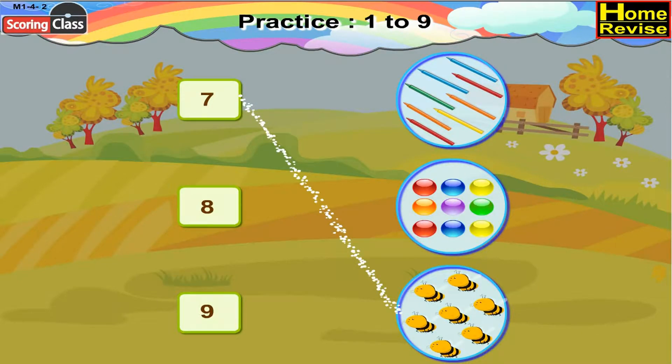The next number card is 8. There are 8 crayons. So, number card 8 will pair up with 8 crayons. The last number card is 9, and there are 9 marbles. So, number card 9 will match 9 marbles.